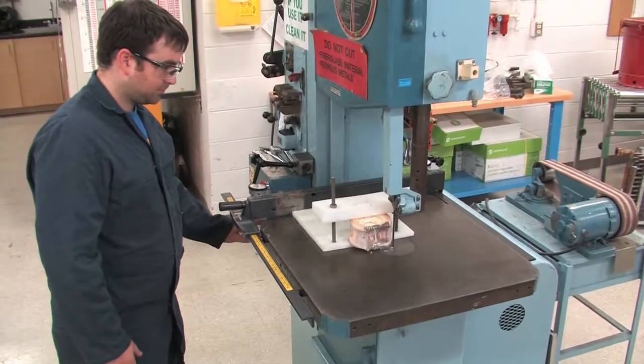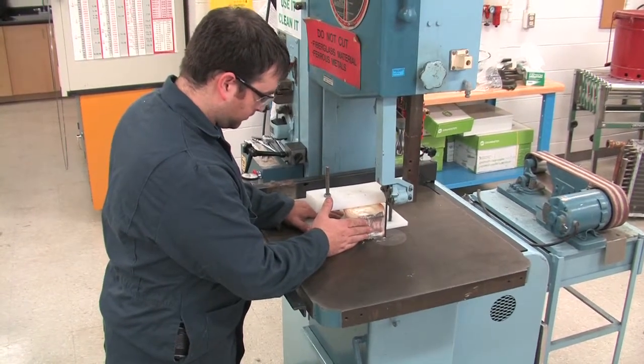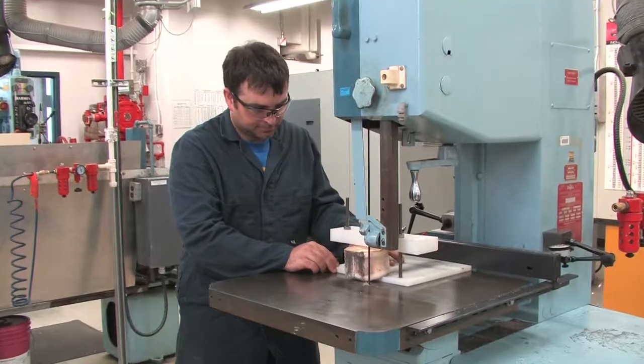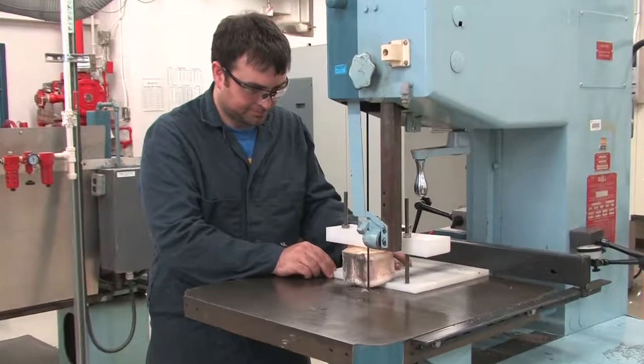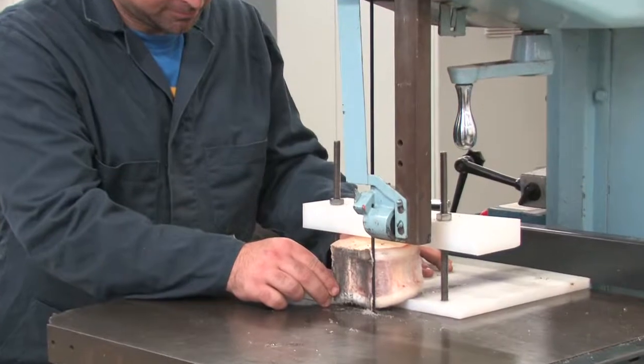If this is your first time trying this procedure, make a test cut away from the core near the edge to test the thickness of your cut. This side of the vertebra won't be used for aging, so you can practice adjusting the guide to get the desired thickness of your sections.